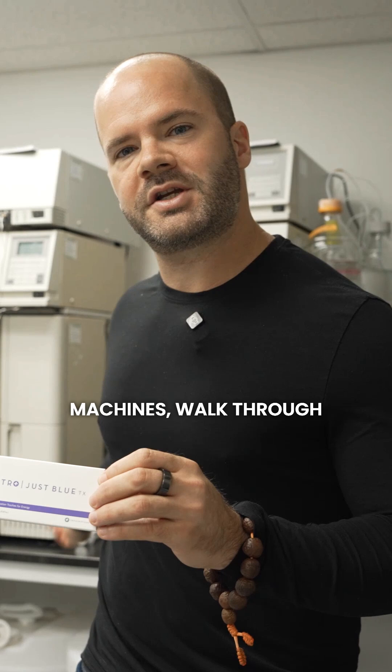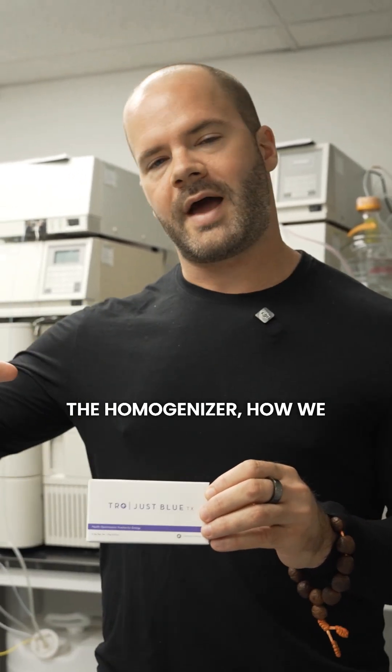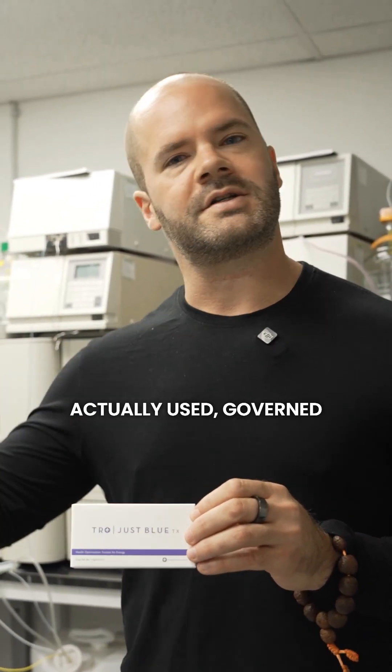We showed you these lovely HPLC machines, walked through the homogenizer, and how we actually use governed temperature in order to add the active ingredient.